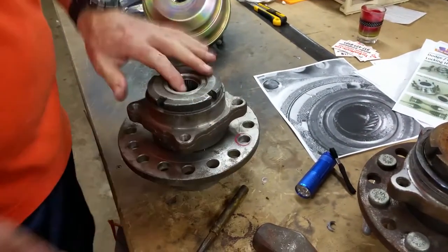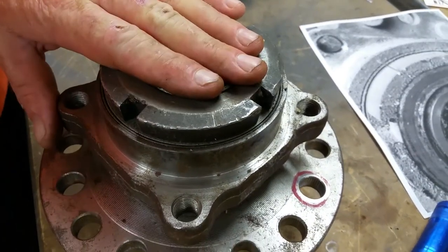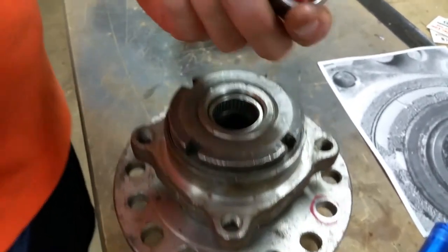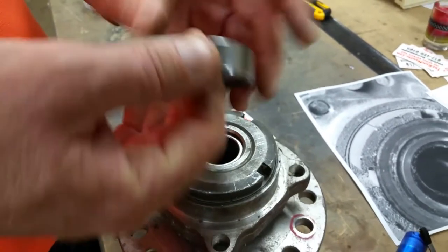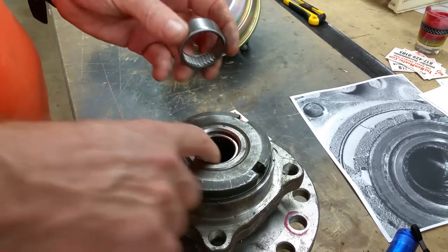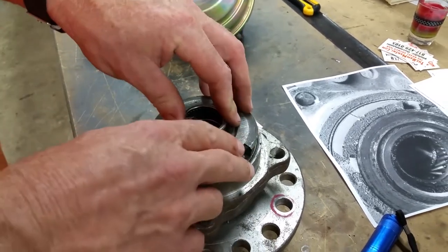The beautiful thing about this design is these inside needle bearings are replaceable. We get these off the internet — these are Koyos — and these new needle bearings are only about seven dollars a piece, so they're really affordable. These should be greased really well with a high quality grease.